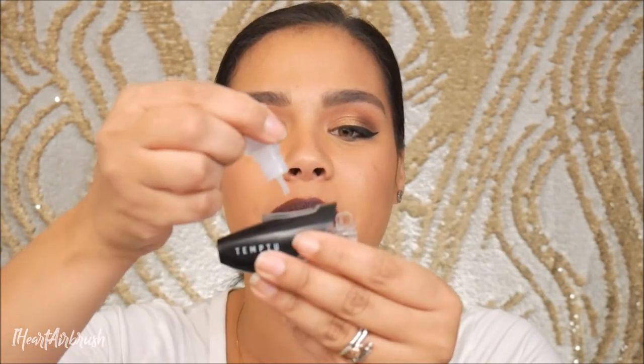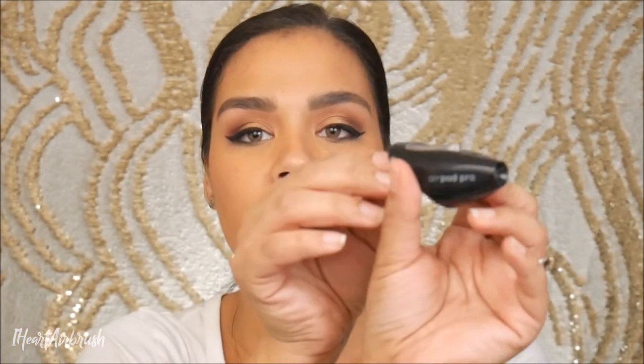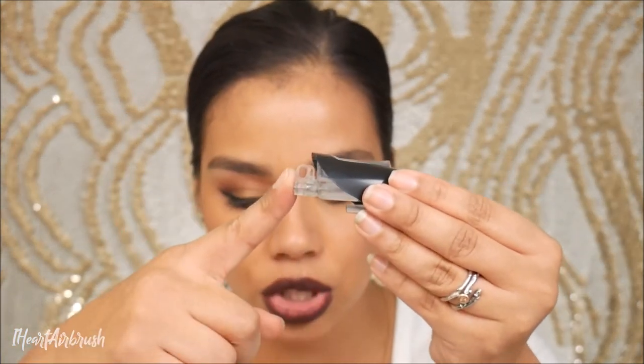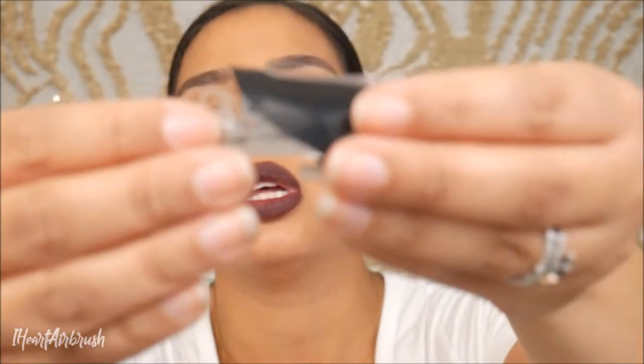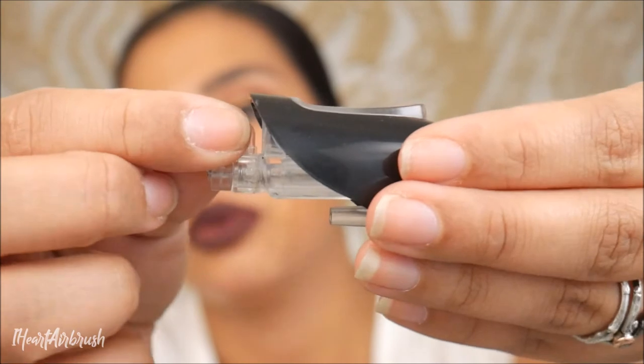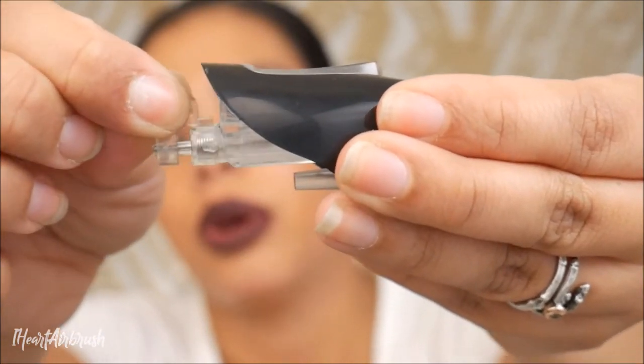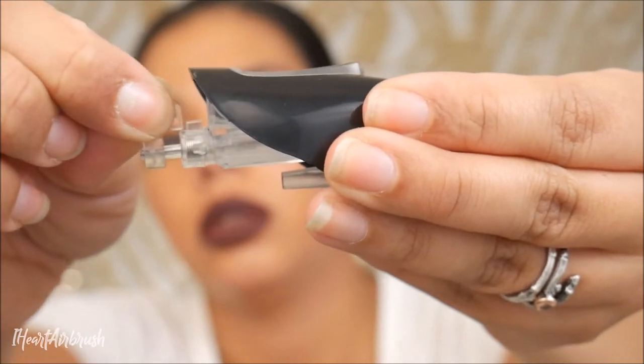So I'm going to go ahead and drop two to three drops of SB cleaner in the well here. Then it says to pull gently on the clear loop a couple of times to prime the needle. Once that's done, it says remove the silver cap — which we already did — and spray the SB cleaner through thoroughly.